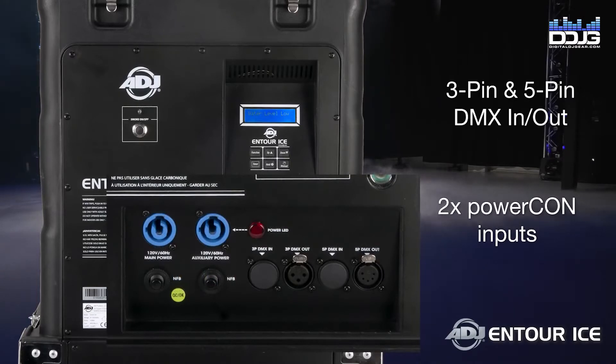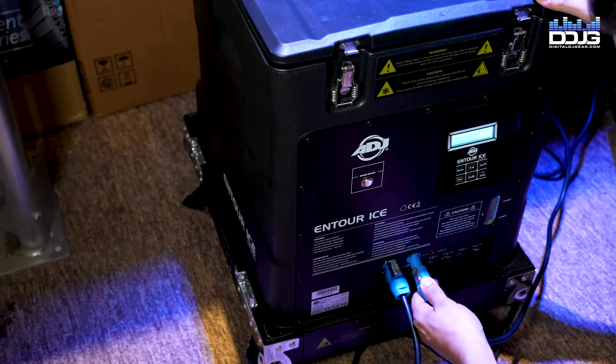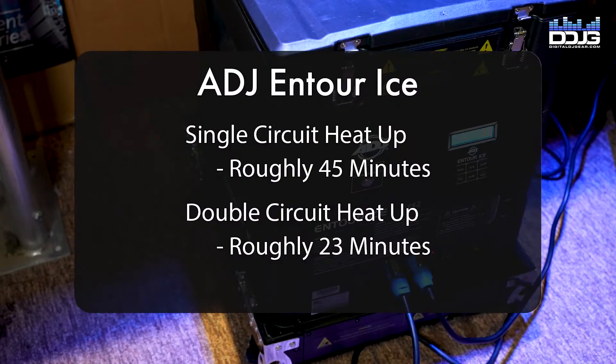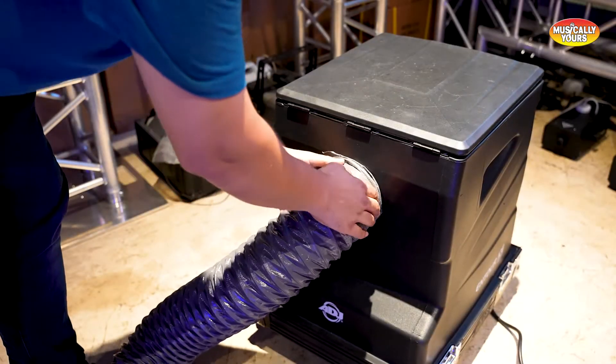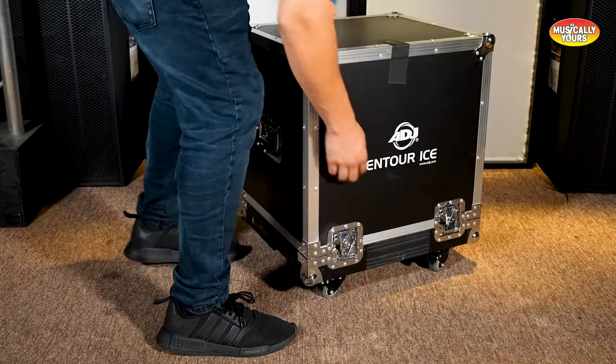You can release your low-lying fog with the push of a button from the DJ booth. Like the Nimbus, there are two heating options: single circuit heat-up time is about 45 minutes, and two-circuit heat-up time is roughly 23 minutes. It is not recommended to overload one circuit with both outlets — be sure to know your venue and how much electricity each circuit can support. The included conduction hose helps you aim the fog during operation.